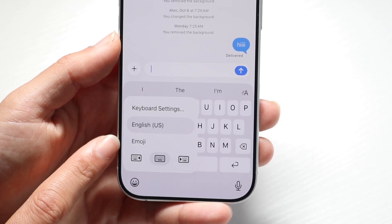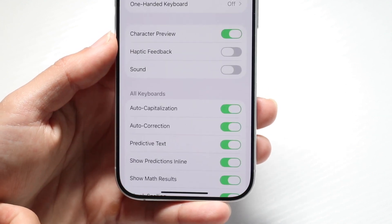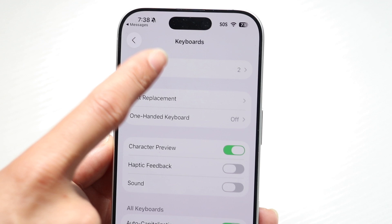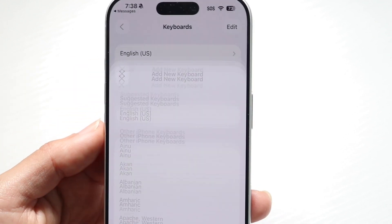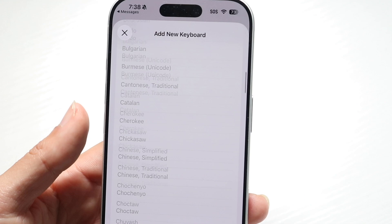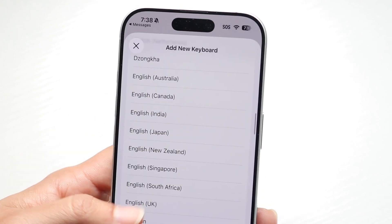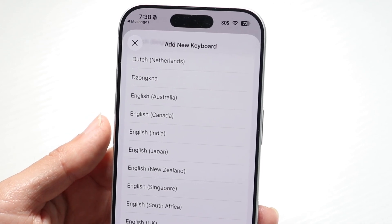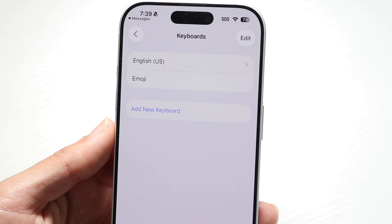If you don't see that, tap on your keyboard settings right over there. Tap on the keyboards option right up here, then click on add new keyboard. There's going to be a way to find the emoji keyboard — keep scrolling and you'll eventually find it. If it's not already added, it should show up and you'll be able to add it from there.